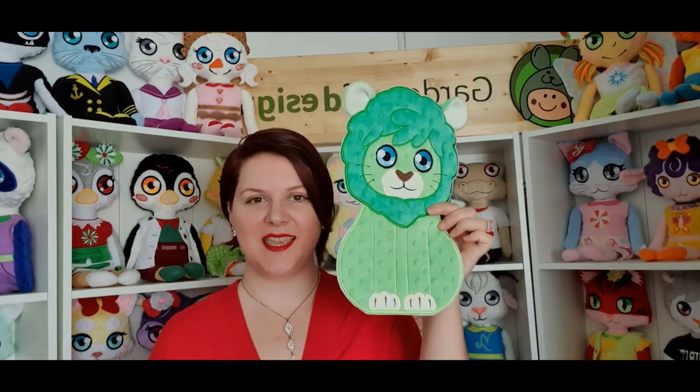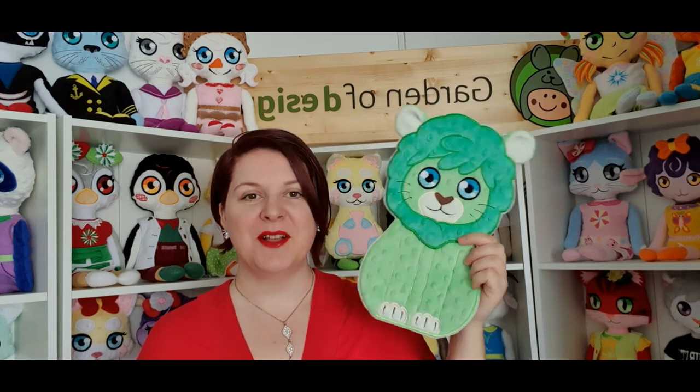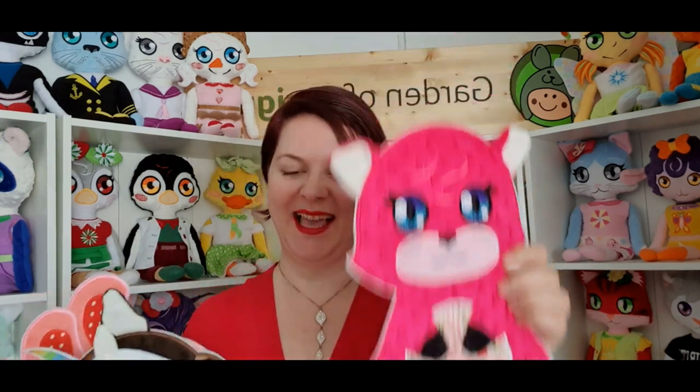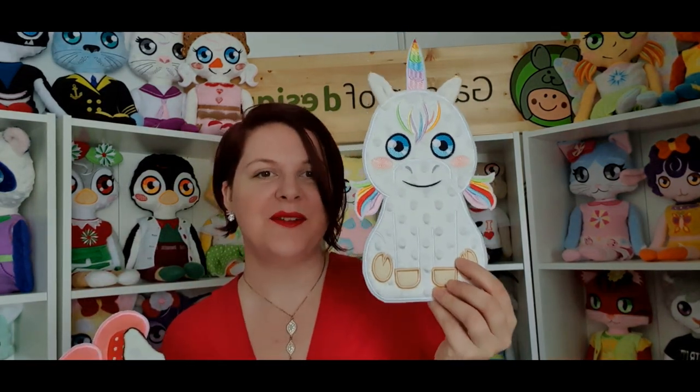For applique, we have more designs coming. We made a giant applique this time, though they all come in more sizes. The biggest is 8x14 — this is Alfred the lion. I'm not sure how you would use such a large applique; I would put it on a wall in a baby room or on a giant pillow. We also have a pink fox.